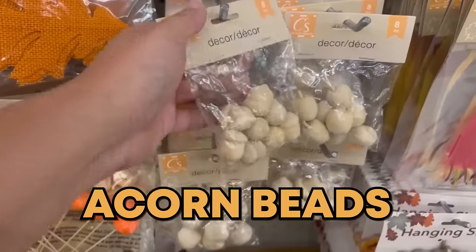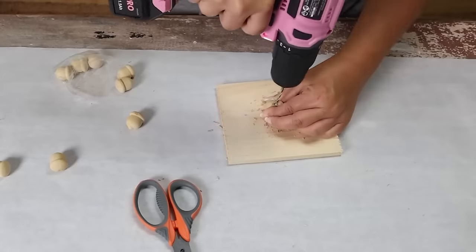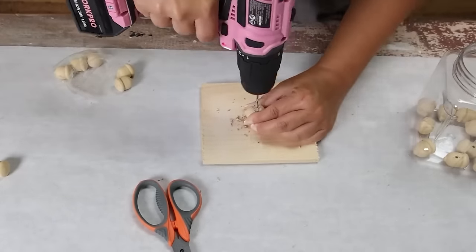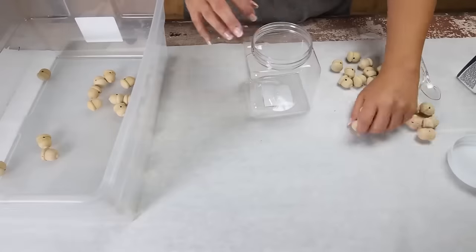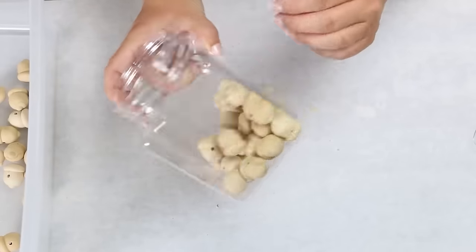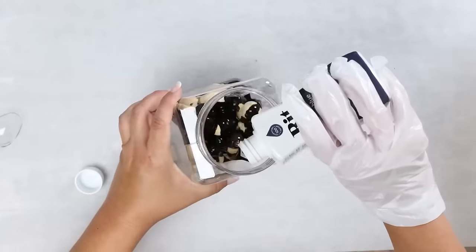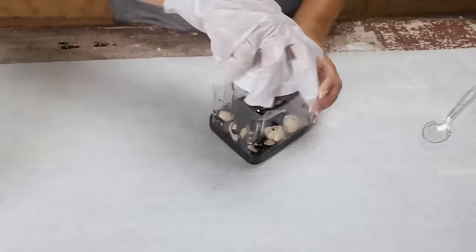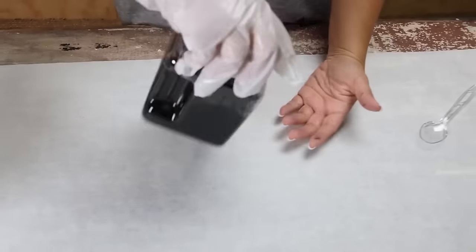I was so excited to find acorn beads this year at Dollar Tree — they're going to be such a popular item. I have a great DIY for them: I'm going to create a garland with my acorn beads. I need to start by drilling a hole into each bead. I'm going to split my beads into two categories — with half of them I'm going to dye them a navy color, put them in a container, close the lid, shake them up, and let them sit for about 15 minutes.